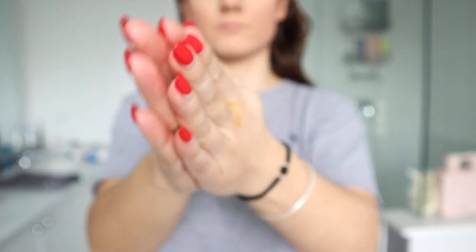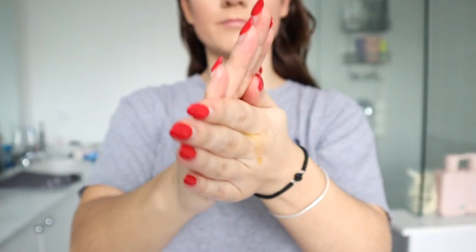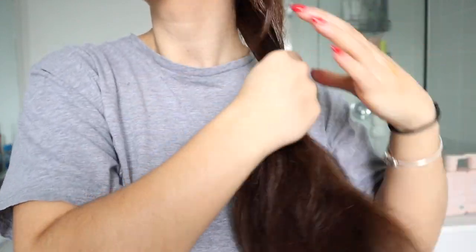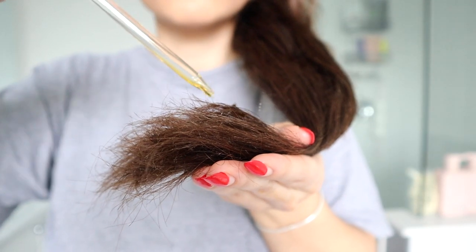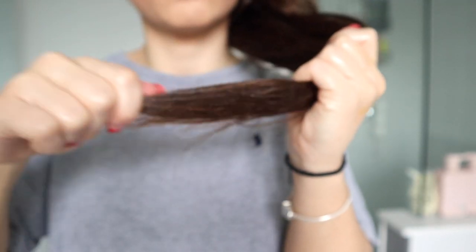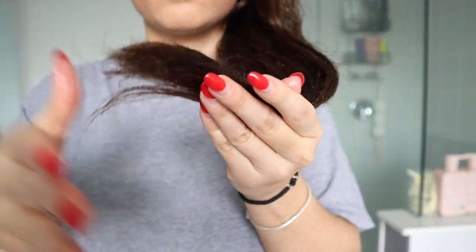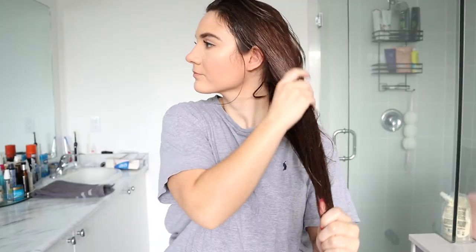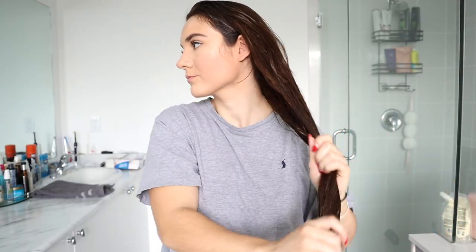Those are the two things I'm really going to focus on — whether I notice a difference in my scalp flakes and dryness, and the overall texture of my hair: if it's smoother, softer, less frizzy, and if it conceals my split ends. I went ahead and applied it all over my hair, bringing it right down to the ends, making sure I fully coated everything. This is definitely an oil treatment to do once a week or once every other week.